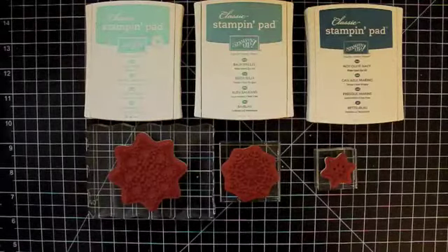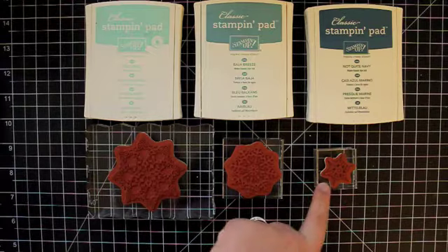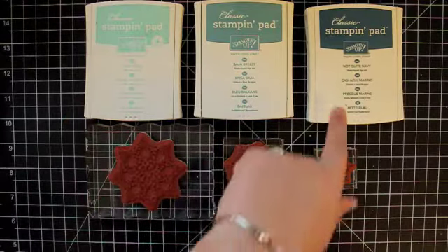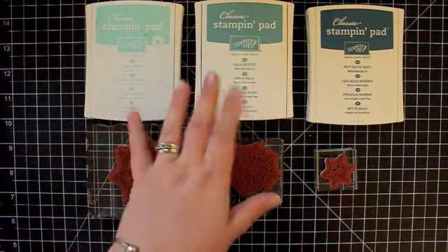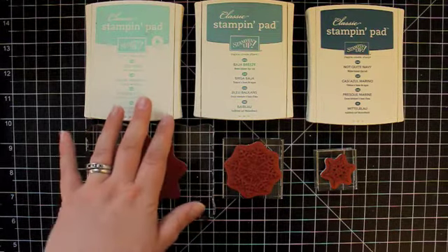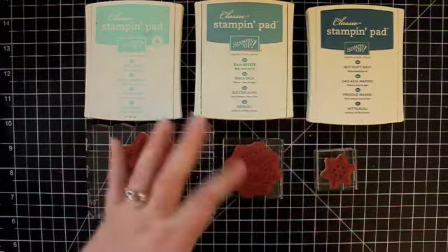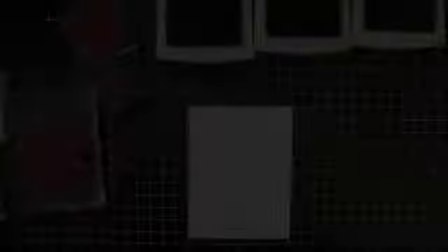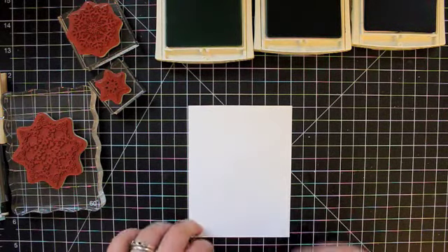I have the largest snowflake, one of the two medium-sized snowflakes, and the smallest snowflake from the Snowflake Soiree set. I'm going to be using Pool Party, Baja Breeze, and Not Quite Navy ink — these are all on the greenish side of blue, a light, medium, and dark in the turquoise-teal-blue-greenish-blue family. I'm doing my stamping on a piece of Whisper White cardstock that measures four by five and a quarter inches.